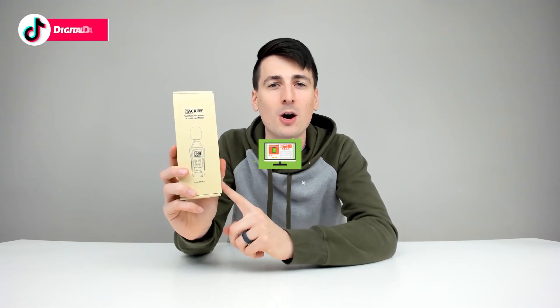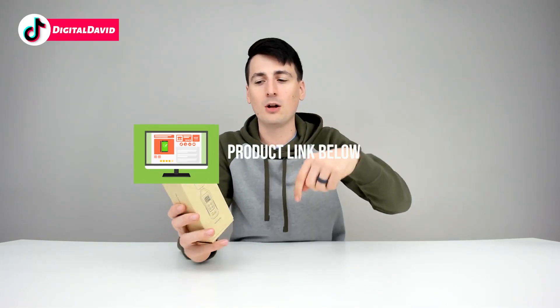If you're interested in this product, the link to it will be in my video description below. Please go ahead, check it out, and do your shopping from there.